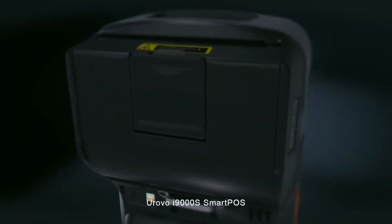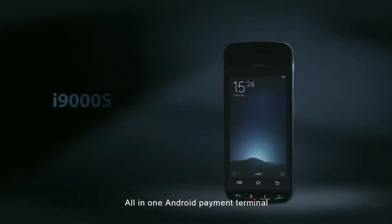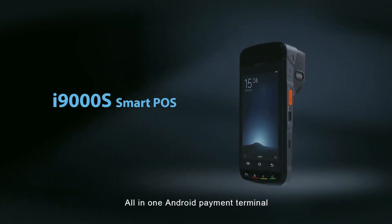Eurovo i9000S SmartPose All-in-One Android Payment Terminal.